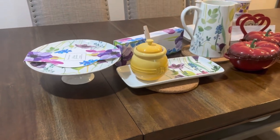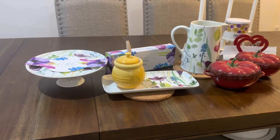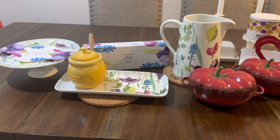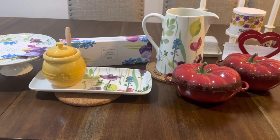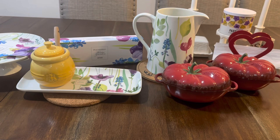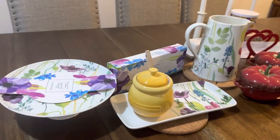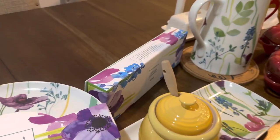Hello everyone, today I'm going to show you my Portmeirion collection and also my Staub collection. I also have one Le Creuset item there.